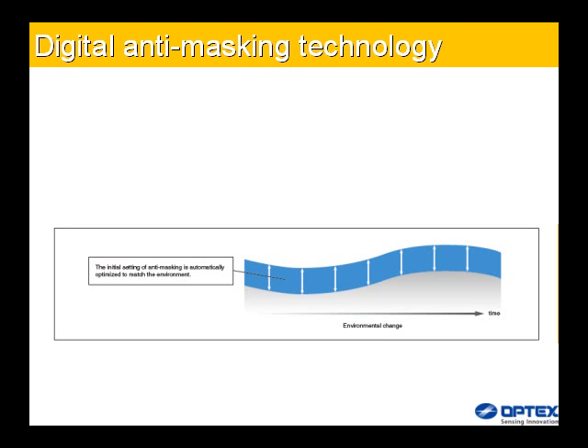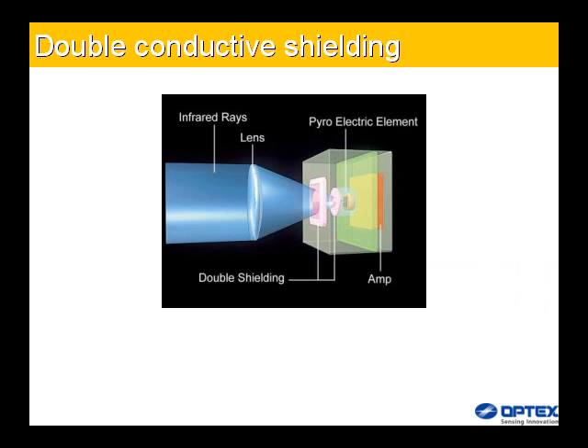The digital processing circuit guarantees reliability by adapting to any changes detected in the environment. By using double conductive shielding, visible light disturbance can be blocked. This visible light disturbance protection will prevent a false alarm when a 60W halogen lamp is turned on close to the detector.